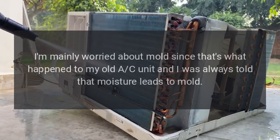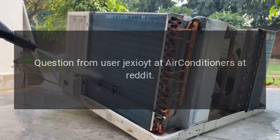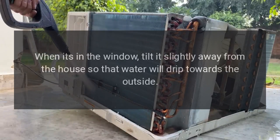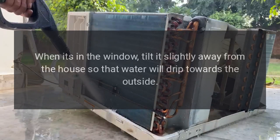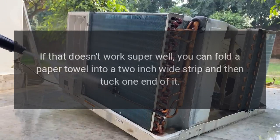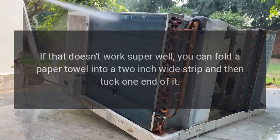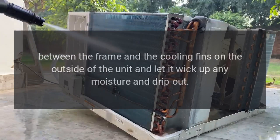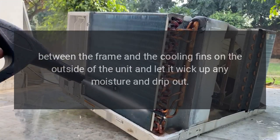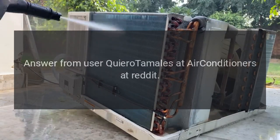Answer from Reddit: When it's in the window, tilt it slightly away from the house so that water will drip towards the outside. If that doesn't work super well, you can fold a paper towel into a two-inch wide strip and then tuck one end of it between the frame and the cooling fins on the outside of the unit, and let it wick up any moisture and drip out.